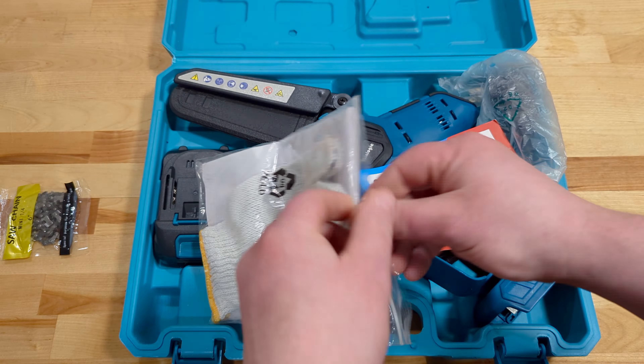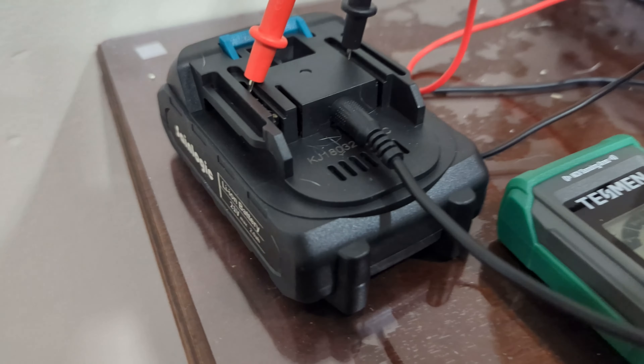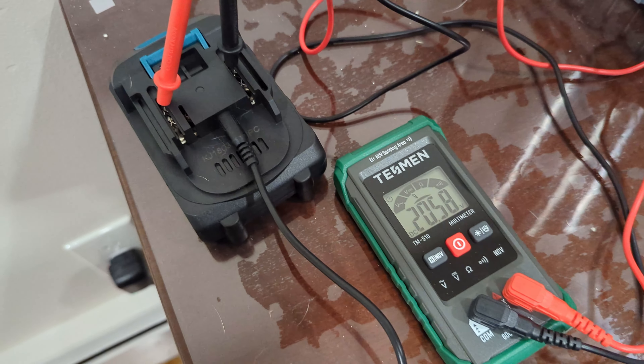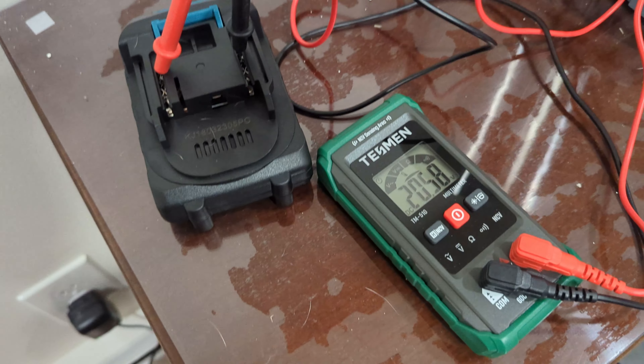We do have two batteries. These batteries are a 21-volt max, 2-amp-hour. Now, 21-volt max must be the fully charged amount, unless this is using something different than 18650 cells. Because typically a battery like this would be 20 volts max and 18 volts nominal. We'll test that out with a voltmeter a little later on after we get them fully charged up.